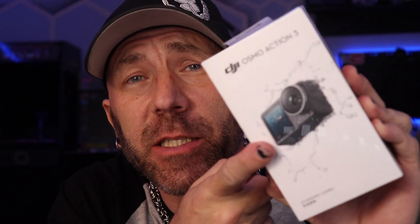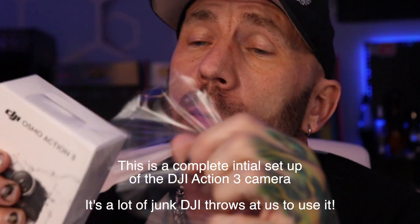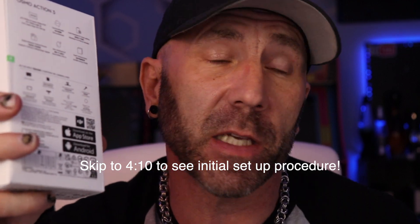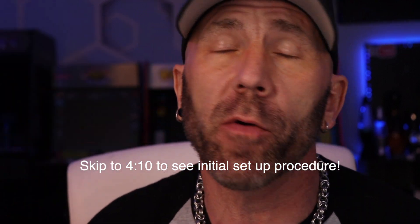The DJI Osmo Action 3. DJI's Osmo Action 2 and of course the DJI Osmo Action 1. If you've been following my channel since the Action 1 came out, you know I was pretty harsh on it because they were claiming it was a big upgrade over the GoPro 7, and it turned out it was more like the GoPro 5 or 6.